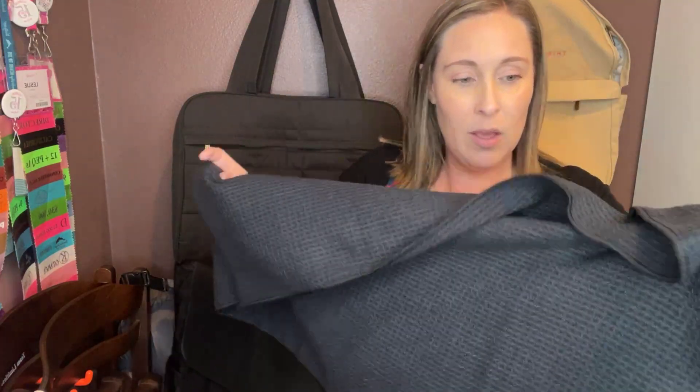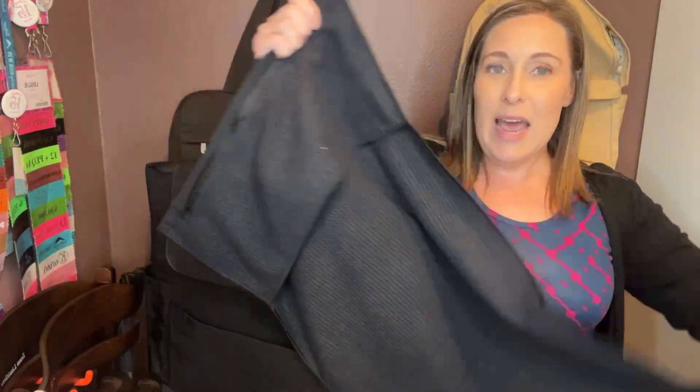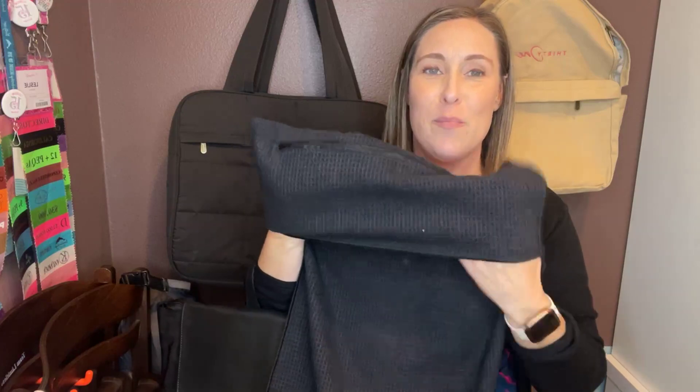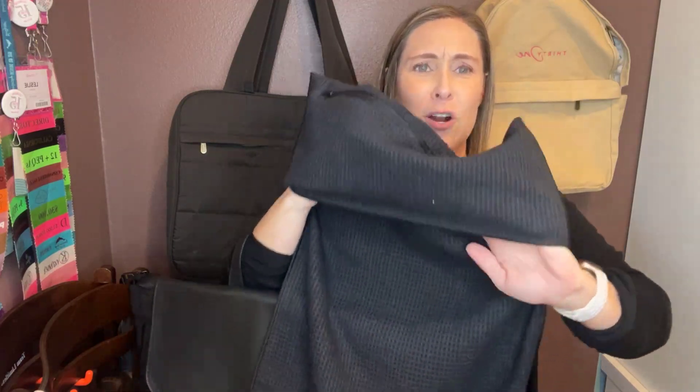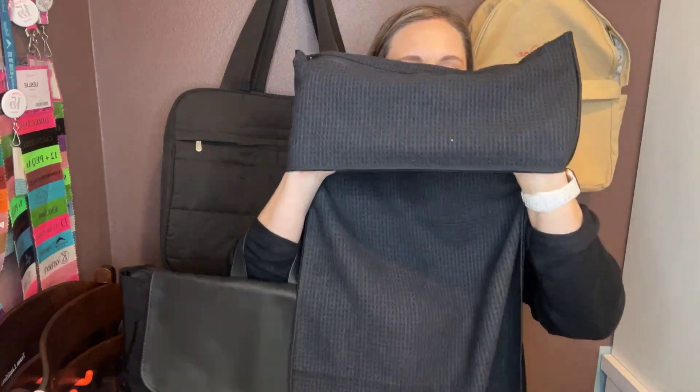So what does the Stay Active Set come with? It comes with the backpack and a super cool fitness towel, which I'm really excited about. I just signed up to jump back into Zumba — I did Zumba for years and haven't done it in a little bit, and I found a class that might work for me, so I'll let you know how that goes. This is the fitness towel — it's a good size.